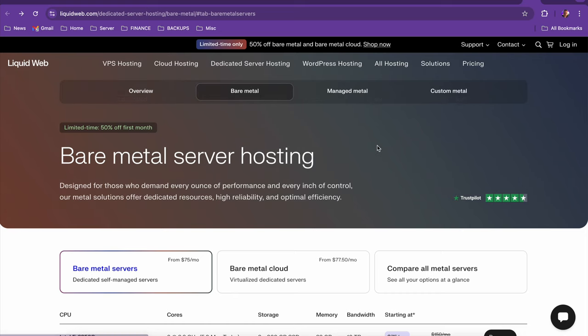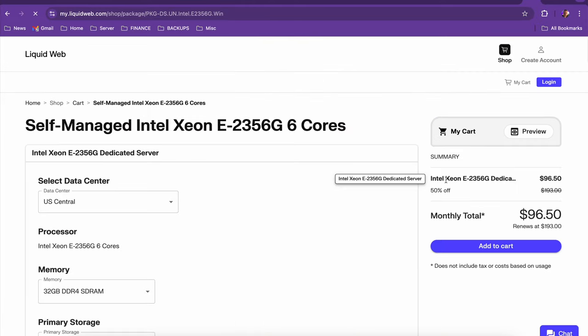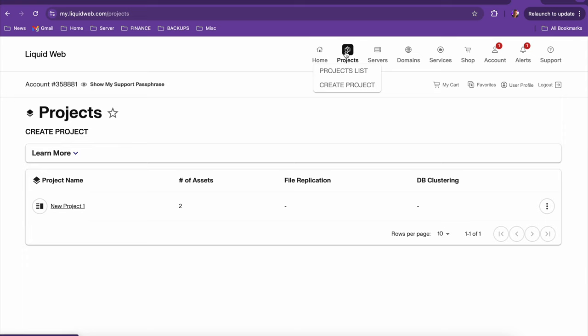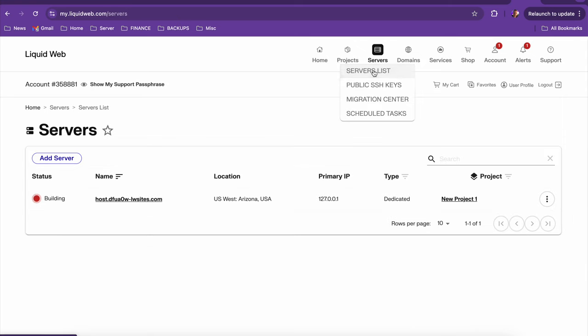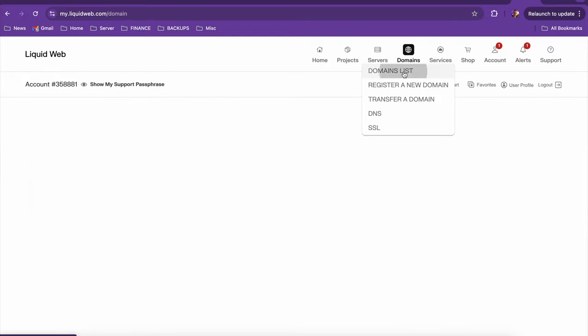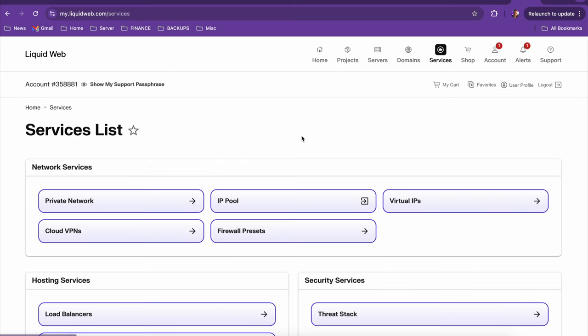There's a company I've been using called Liquid Web that does great stuff from a cloud perspective, where you can deploy servers, pick exactly the CPU, the RAM, the hard drive capacity, and the operating system. The interface is really easy to use, accessible from everywhere, and actually cheaper than some of the big providers. If you want to set up your own cloud-based server, go check out Liquid Web — link is in the description below.